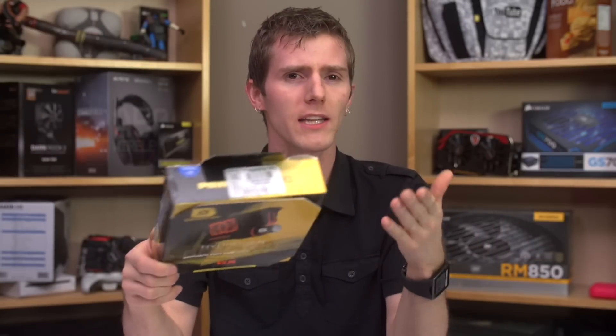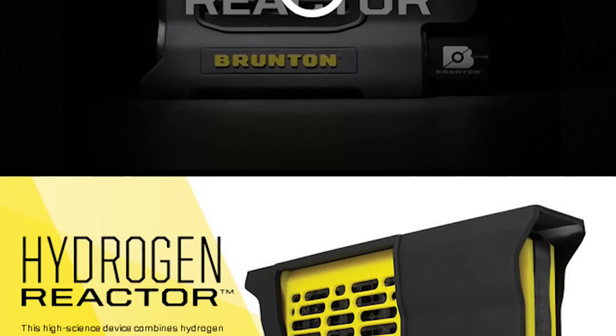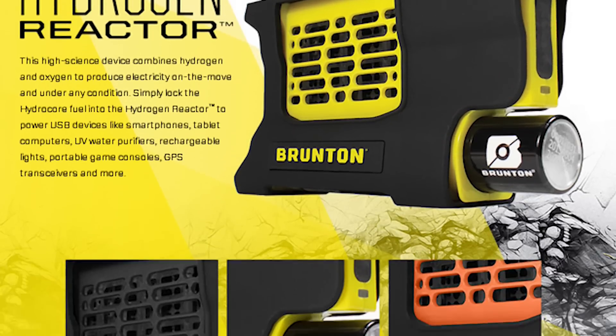Welcome to my unboxing of a product that many people are curious about, and no one seems to know much about — not even the manufacturer. The page about it, linked from the Brunton homepage, seems designed to give as little information as possible, with only a promotional video designed to appeal to outdoorsy environmentalists.